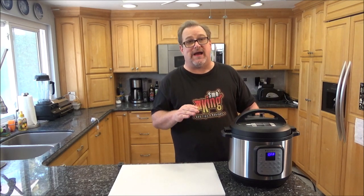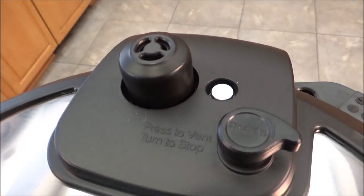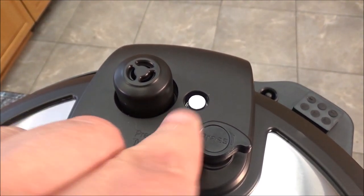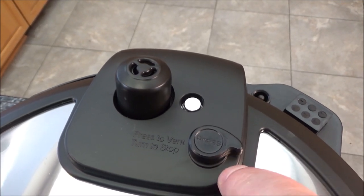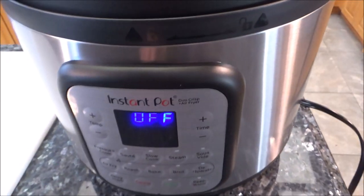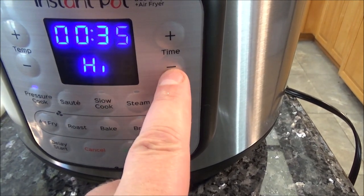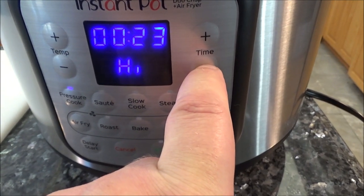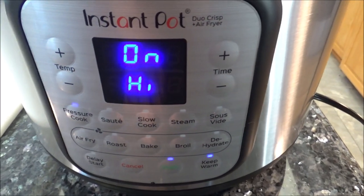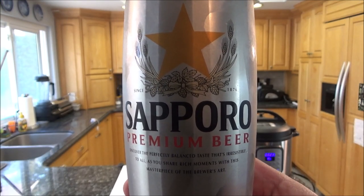We're going to pressure cook on high for a total of 23 minutes. Just to show you the new Instant Pot — they redesigned the steam release. It used to have a little notch that you'd turn, which could be a little dangerous as hot steam flies out. The new one has just a button you push to release the steam. So we're going to select pressure cook, set it to high, and set the time to 23 minutes and hit start. It should start counting down from 23 once it reaches pressure.